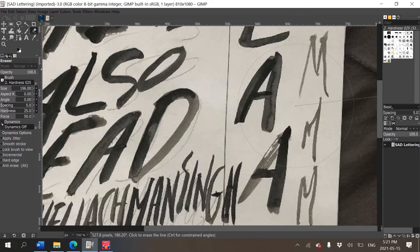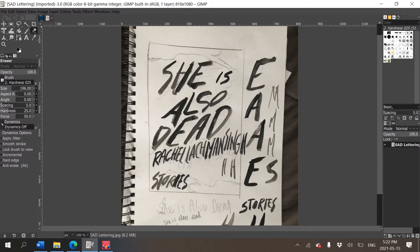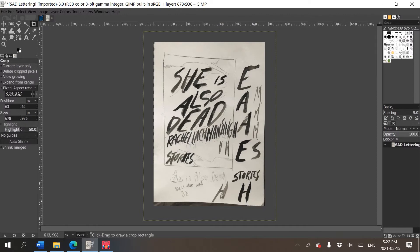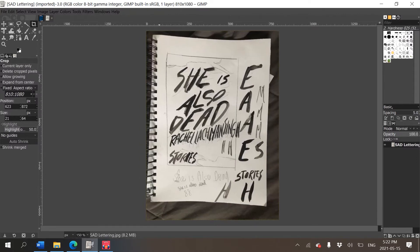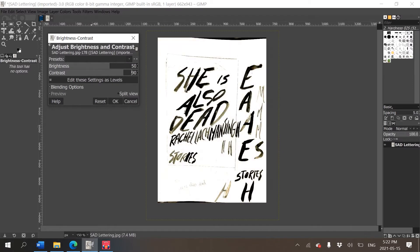Back in GIMP — I opened the photo. I took another picture with more even lighting so there aren't any shadows. It's a little wonky but that's totally fine. I didn't erase the pencil lines, but I have a feeling it should be okay. The first thing I'm going to do is crop the image to get as much of the white background as possible rather than the gray bedspread underneath.